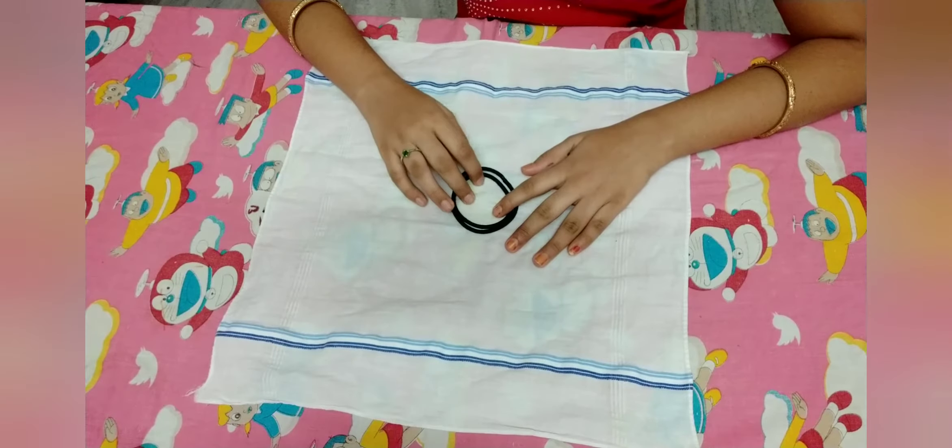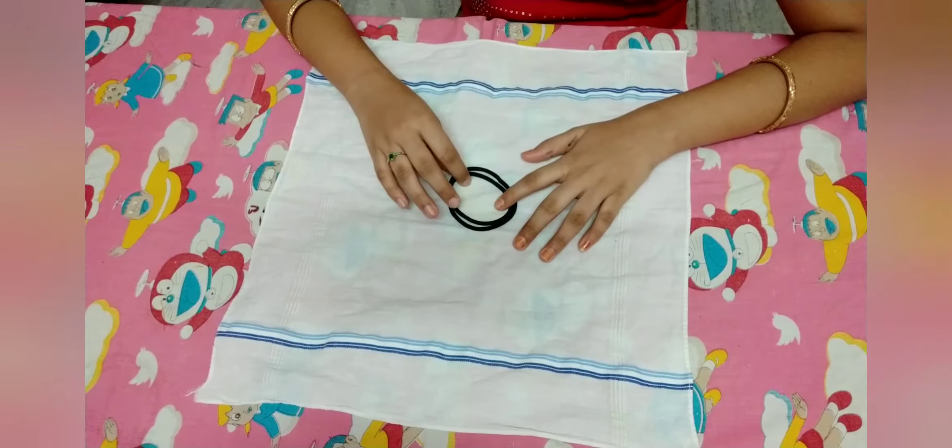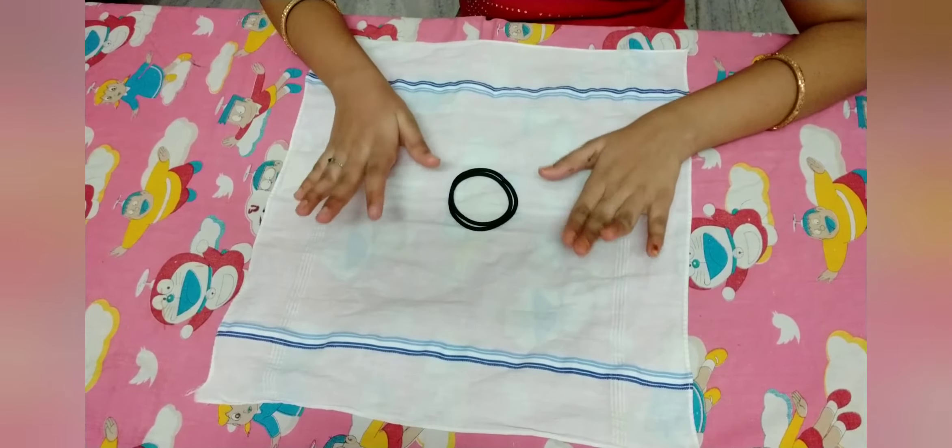Hey guys, welcome back to my YouTube channel. Today I am going to be showing you guys how to make a DIY face mask without sewing or using any glue. So let's get started.